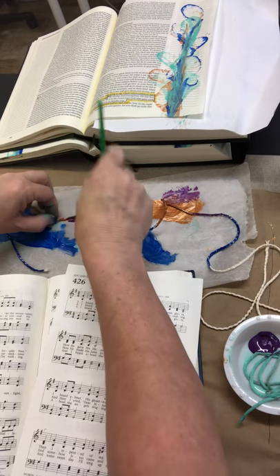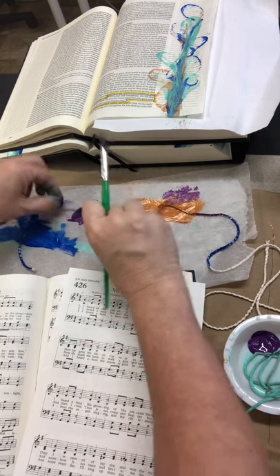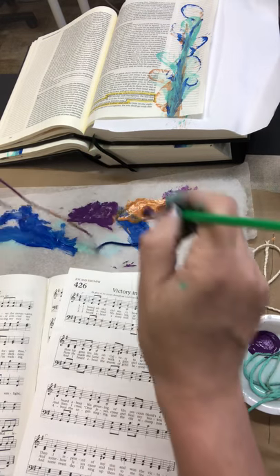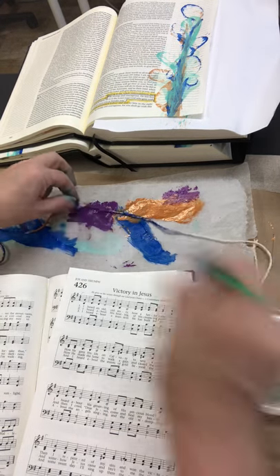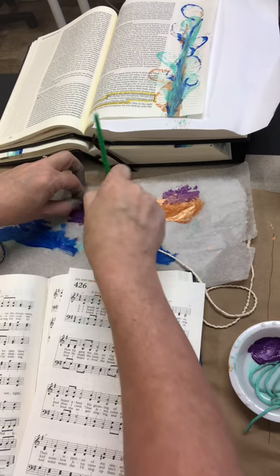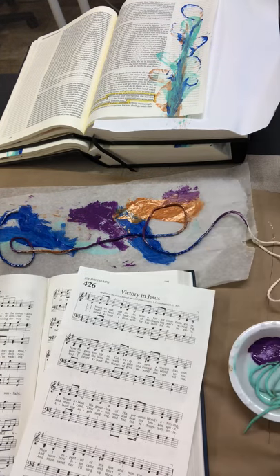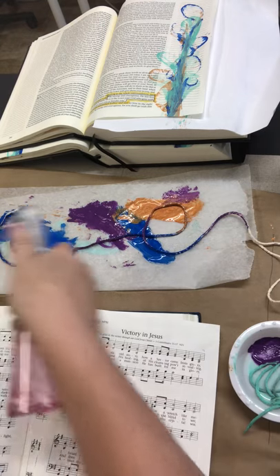It's such a fun use of color because you just never know what you're gonna get. For some of you I know that can be kind of nerve-wracking, but for me it's exciting. You could always practice on just extra paper — that's why these hymnal pages are great. Or if you have an art journal, just practice and play around with different color combinations and see what you like. Let me get a little bit more of this purple right down here and then I think that's enough string.